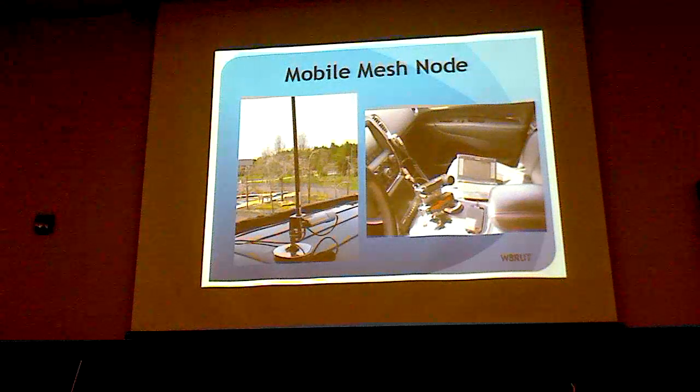This is a mobile installation. On the left it shows a bullet mounted on a mag mount with a short antenna. On the right, the only part of the mesh is the PC — the rest of that equipment in the car serves other purposes.